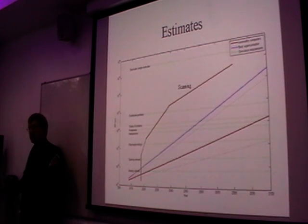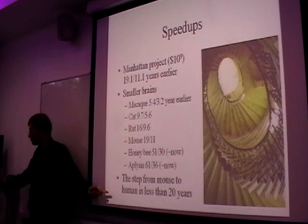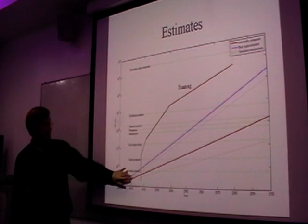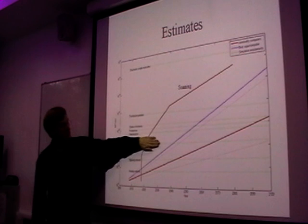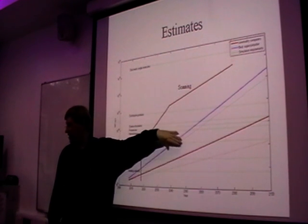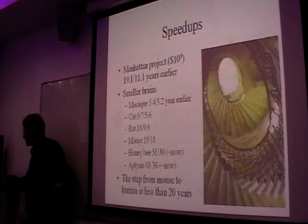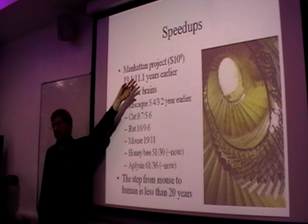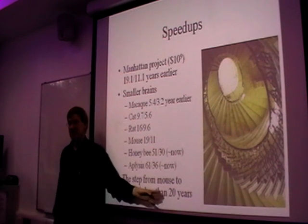This is useful because it might also tell us how urgent this is compared to other forms of artificial intelligence. What were the dates for potentially doing whole brain emulation for a human? My guess — and I'm constantly getting misquoted on this, but I don't mind — is that we're somewhere around the 2040s, when for a few million dollars you could at least do the computing. Interestingly, if we throw in a lot of extra money — a billion dollars — we could probably do this about 10 to 20 years earlier. And smaller brains can be done earlier — the step from mouse to human is less than 20 years.